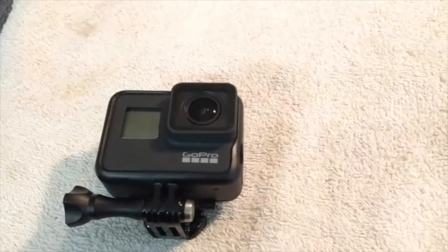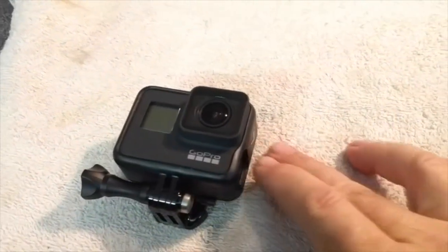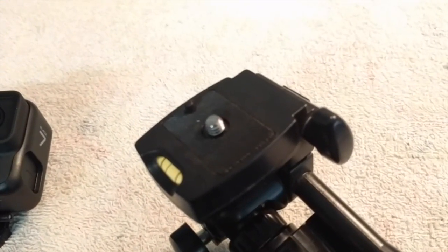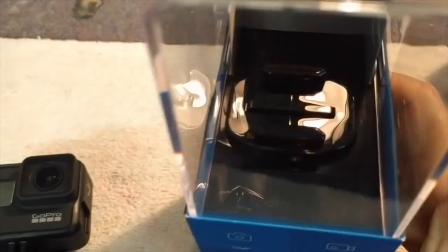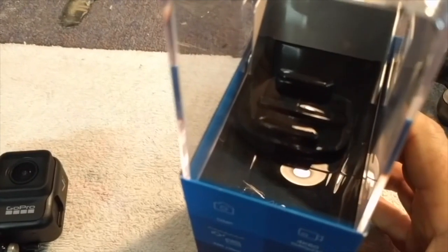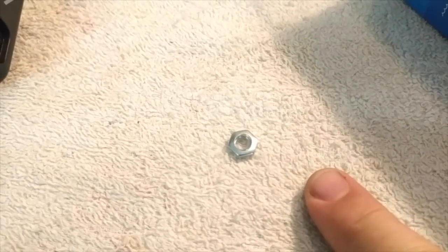One thing I noticed is a lot of the mounts for the GoPro are just the clip-on type, and I've got a lot of normal camera stuff where the mounts are the little quarter-inch screw type. I know it's possible to buy adapters online, but I was looking at the original packaging and thinking maybe I can adjust the top piece and make up a new clamp with a screw base.